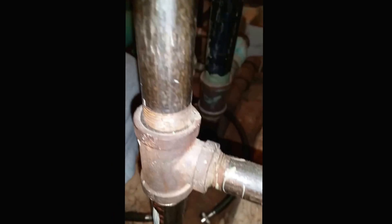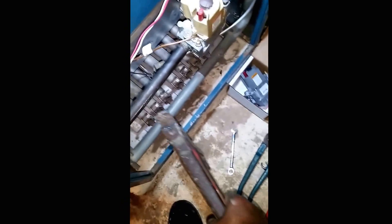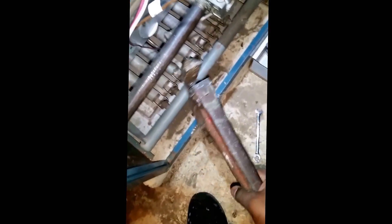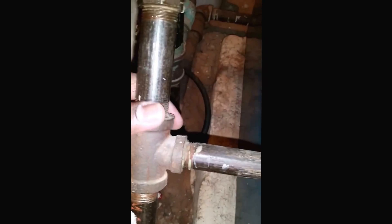So we got this part here loosened — this is where the union is. What you're going to do is get a small wrench and just turn it right here. Once you turn it you can turn it by hand. Once you turn this part out you take it out. It's already a bit twisted so I'm going to turn it out.